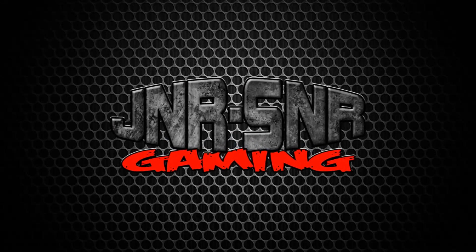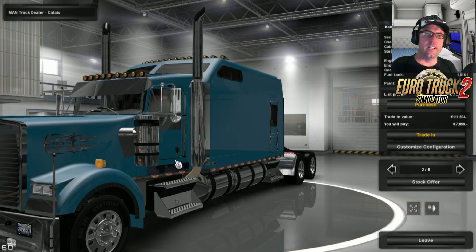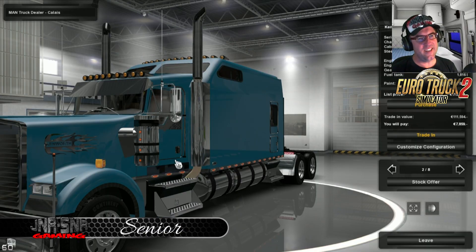Junior Senior. G'day YouTubers, it's Senior here from Junior Senior Gaming and today we're having a look at the Kenworth W900B Long Edition.